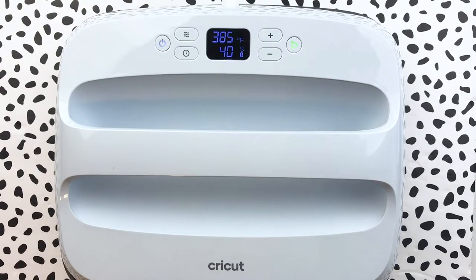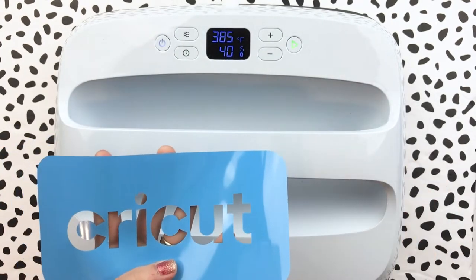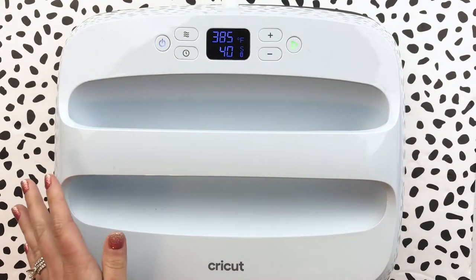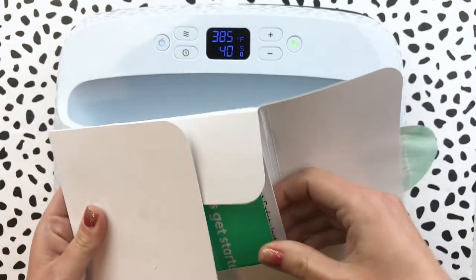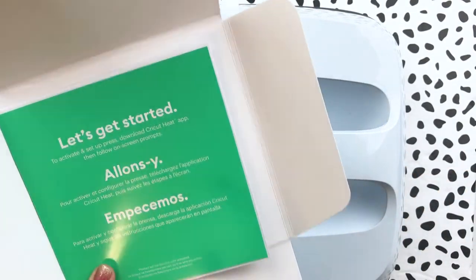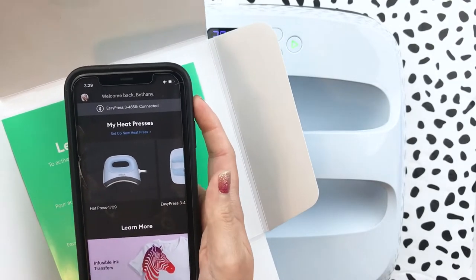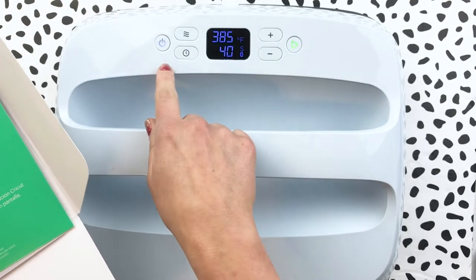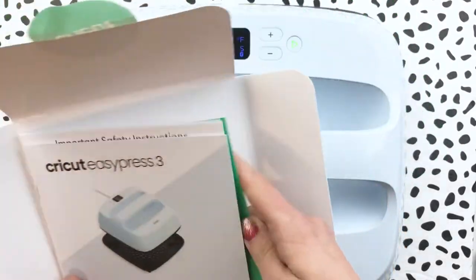In the box you'll also find a Cricut logo iron-on that you can use to practice with your machine — you can press it onto the bag or a scrap piece of fabric. You'll have your user manual that tells you about getting started and setting up the press. You're going to want to download the Cricut Heat app. Once you turn the machine on and have Bluetooth turned on on your device, it's going to connect on its own and you just walk through the prompts.